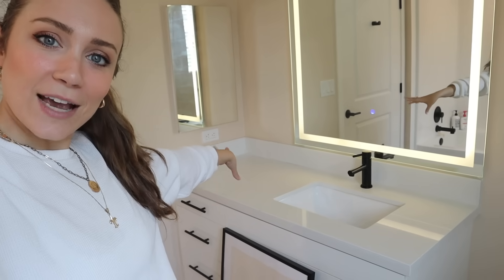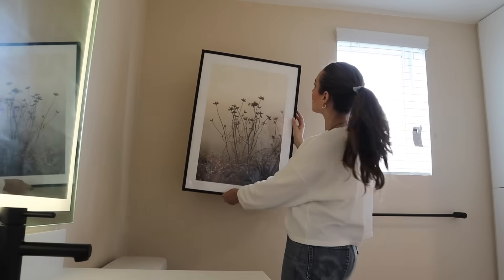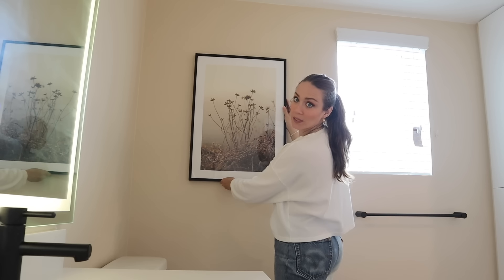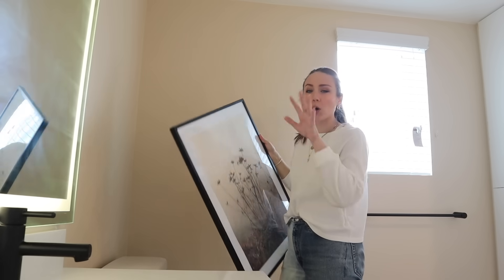I didn't want to overdo the bathroom — I really wanted it to be a tranquil, calming place. So a little bit of art, some wall decor, maybe some shelves above the toilet, some decorative accessories, and of course a really pretty shower curtain. I have this really pretty piece of art from Desenio that I thought would be perfect here — super simple but really inviting and warm, and it ties in some of the boho vibes.